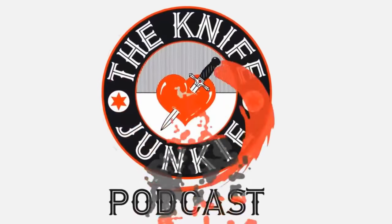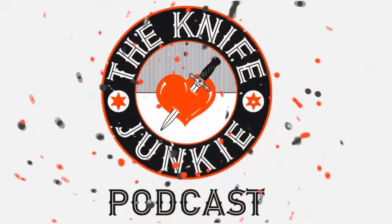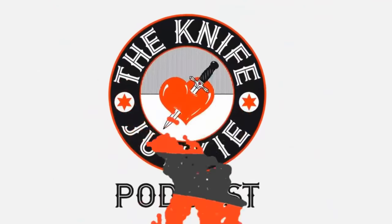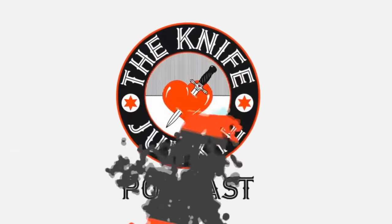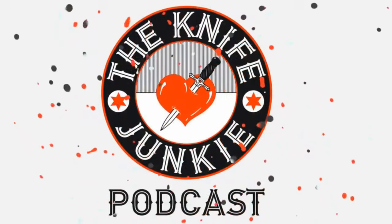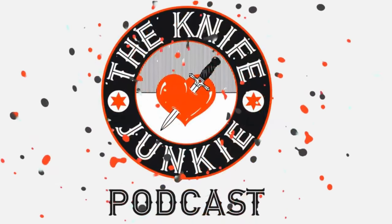Thanks for listening to the Knife Junkie Podcast. If you enjoyed the show, please rate and review at reviewthepodcast.com. For show notes for today's episode, additional resources, and to listen to past episodes, visit our website theknifejunkie.com. You can also watch our latest videos on YouTube at theknifejunkie.com/YouTube, check out some great knife photos on theknifejunkie.com/Instagram, and join our Facebook group at theknifejunkie.com/Facebook. If you have a question or comment, email them to bob@theknifejunkie.com or call our 24/7 listener line at 724-466-4487. You may hear your comment or question answered on an upcoming episode of the Knife Junkie Podcast.